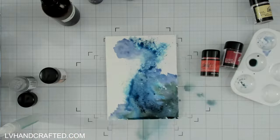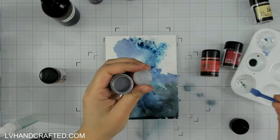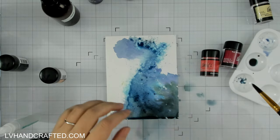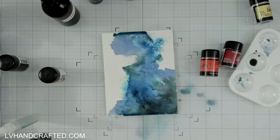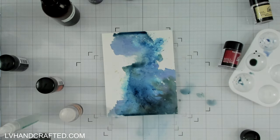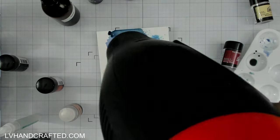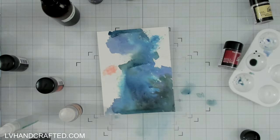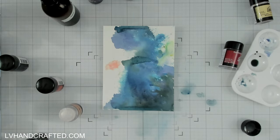I had so much fun creating this first panel that after I turned off the camera I made a couple more, and I actually ended up using one of the ones that I didn't film. I want to leave this in just so you can see my process. I'm starting off with blue as my base, and there's a combination of different techniques that I'm using as I'm applying the shimmer powders.